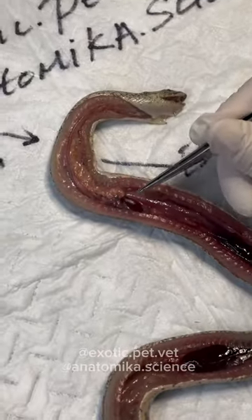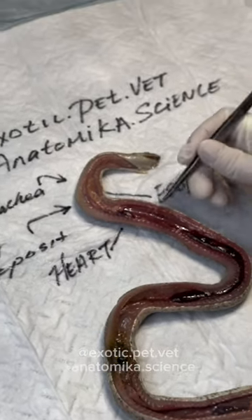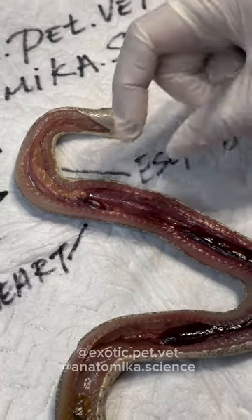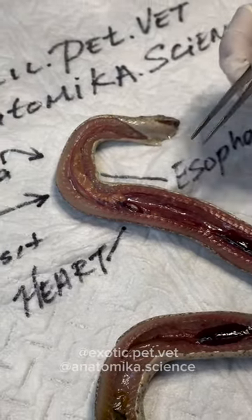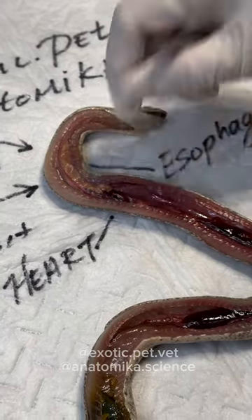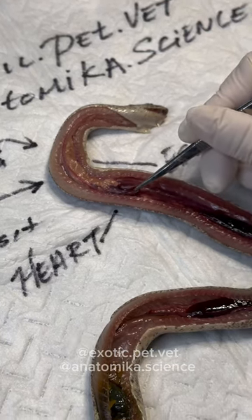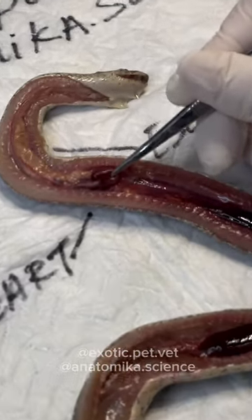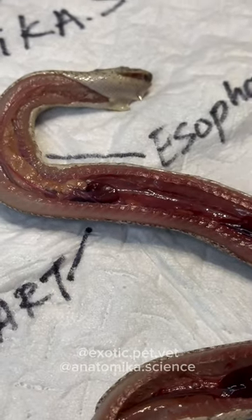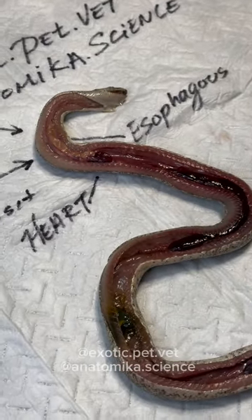Moving on — the heart is extraordinarily tiny. This is a third of the size I would expect in a snake her size. For a snake her size, I would expect the heart to be at least the size of a dime. It's like the Grinch — the heart shrunk three sizes. The heart in this girl is very, very small and we don't know why.